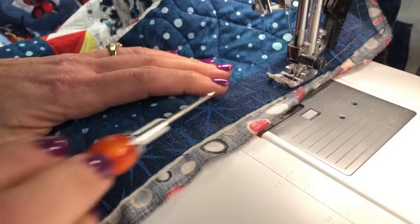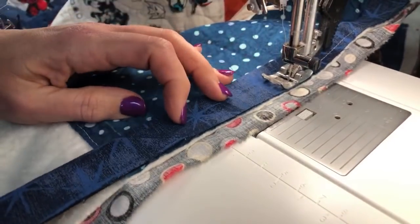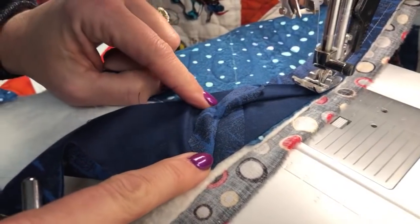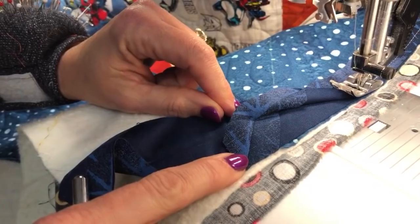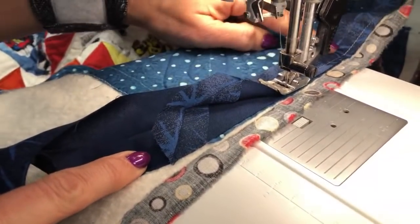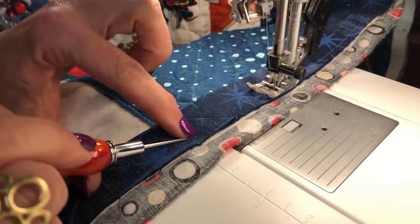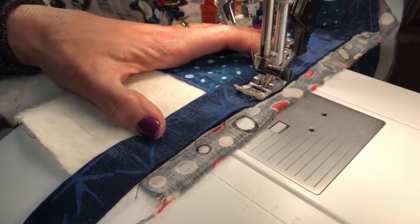Coming to the corner, I see one of those binding seams very near the corner — I hate it when that happens. For a show quilt or wall quilt, I would actually take this seam out and reposition it away from the corner, but for this quilt it is what it is. I stop right where my awl is, get into position, do the backstitch, and cut off my thread.